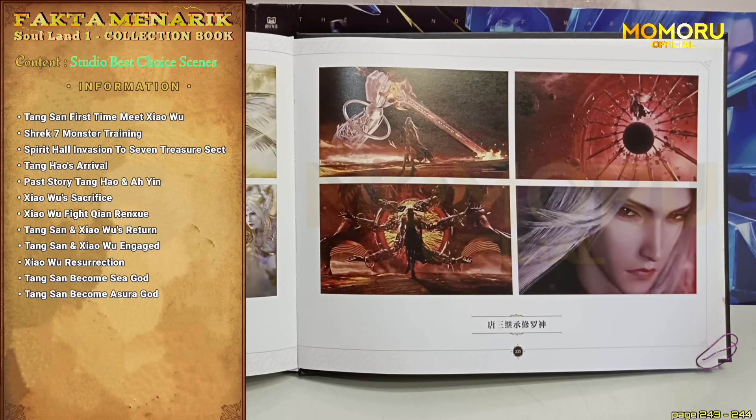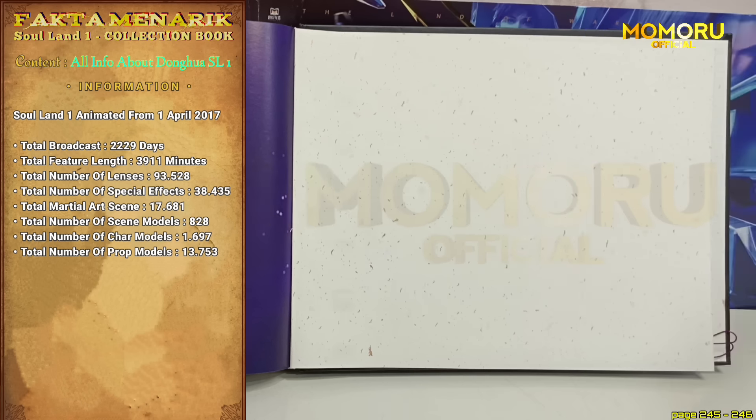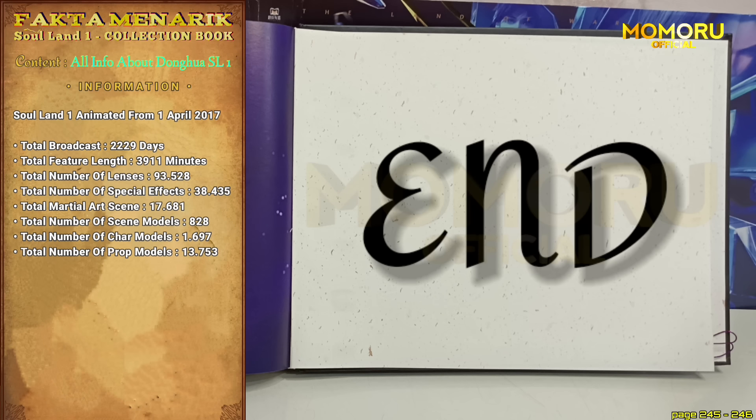Dan di lembar dan juga halaman yang paling akhir adalah informasi keseluruhan mengenai jumlah karakter, adegan, jam tayang, dan waktu yang dibutuhkan untuk menyelesaikan Donghua Soul Land pertama, dari episode pertama hingga di akhir di mana movie Soul Land dirilis.